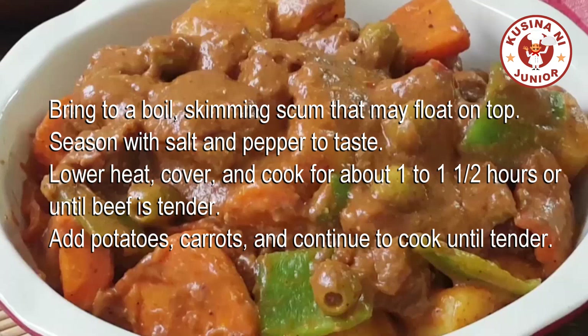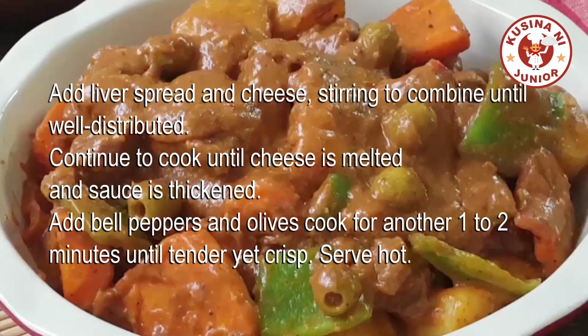Add potatoes and carrots and continue to cook until tender. Add liver spread and cheese, stirring to combine until well distributed. Continue to cook until cheese is melted and sauce is thickened. Add bell peppers and olives and cook for another one to two minutes until tender yet crisp. Serve hot.